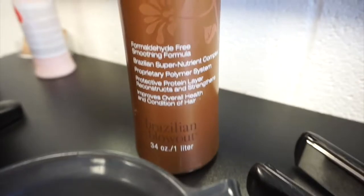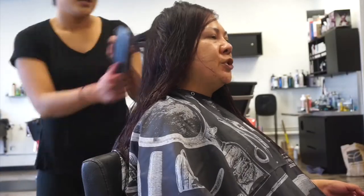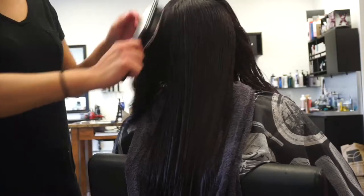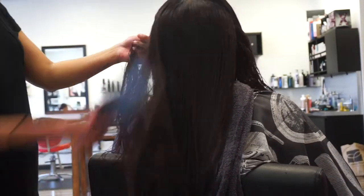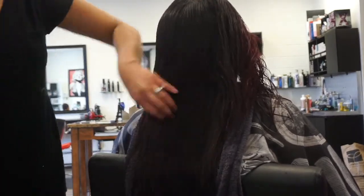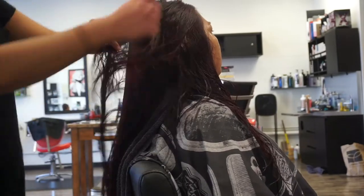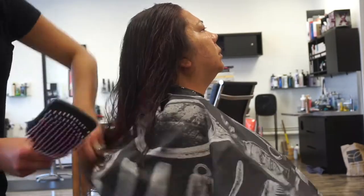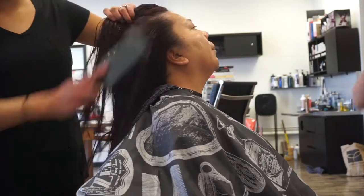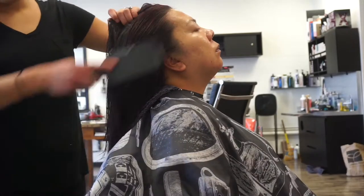Here I'm showing you guys the main ingredient, which is the professional smoothing solution. This is the main thing that makes your Brazilian blowout super smooth. Before I put that on, I'm going to brush out the clarifying shampoo and detangle all her hair. Her hair is pretty thick so it detangled fine. Make sure all the tangles are out before you apply the blowout solution.